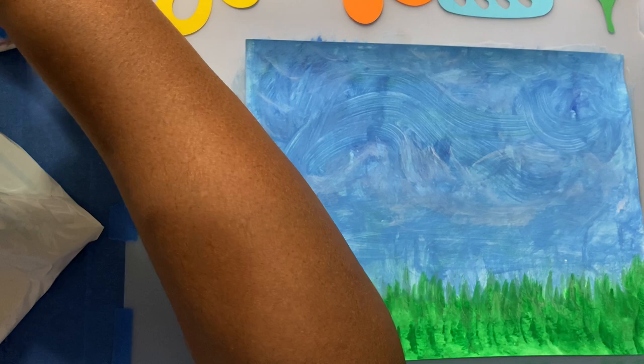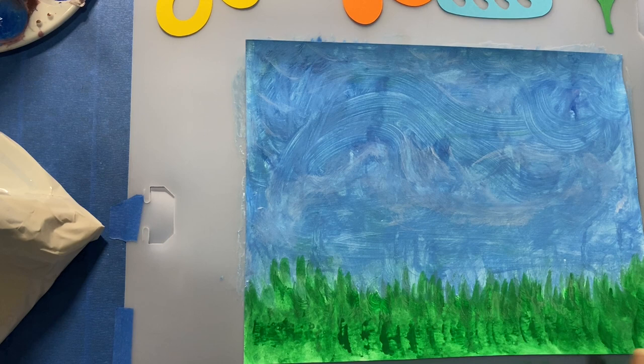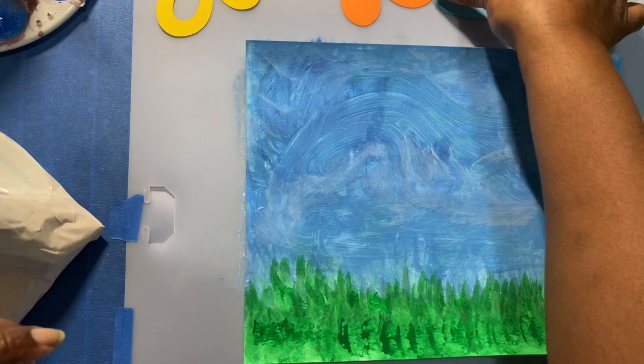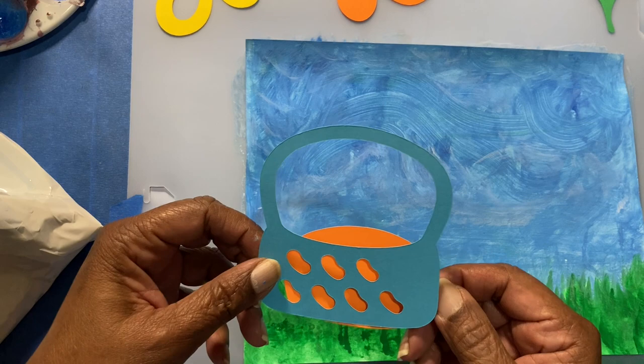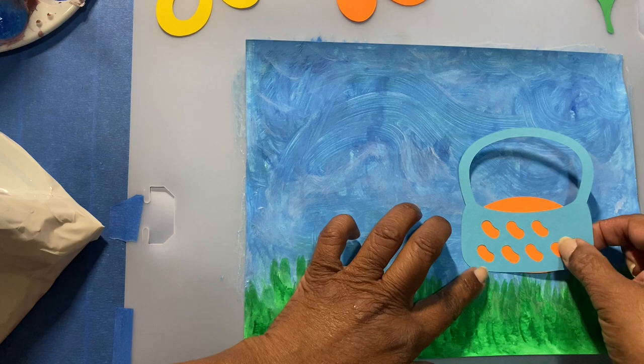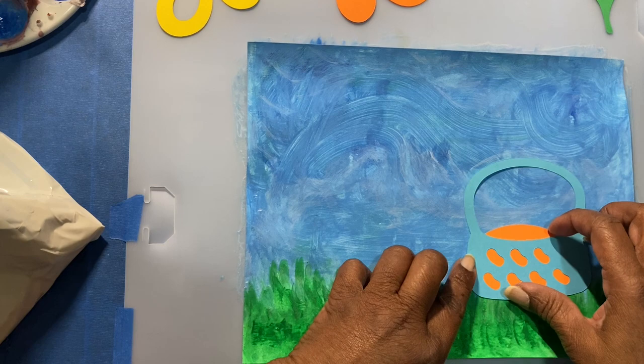I'm sure you've probably already put your sponge in the water so that the paint can come out of it, and we'll rinse that at the end. Here's our picture. The first item we're going to place on our cardstock canvas is going to be our basket. There are two pieces — we're going to place this orangey piece which makes the basket pop and look like something's in it, just above the grass.